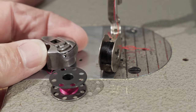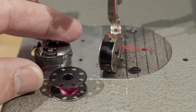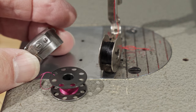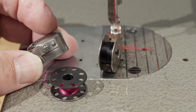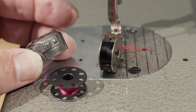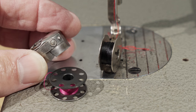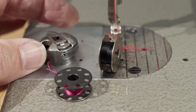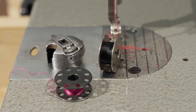And then this is your bobbin case. As you can see right here on the side, it does have two screws. The one to the right is just to hold the spring steel in. The one to the left is the one you will turn clockwise to tighten your lower thread tension, and counterclockwise to loosen it. It's important that you balance the upper and lower thread tension to create a good stitch.